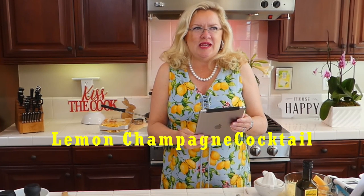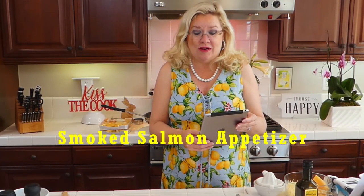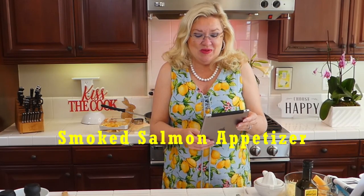Then I have a lemon cocktail with some limoncello and a champagne cocktail for brunch, for Easter. And I'm also making an appetizer that has some lemon in it too — we're going to make a smoked salmon dip. I'm actually going to serve it on celery, but you can serve it on whatever you would like. And that is what we're going to get started with today.